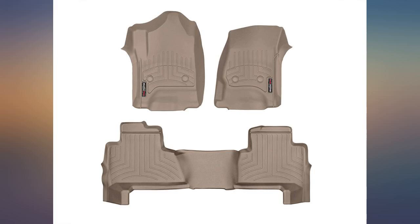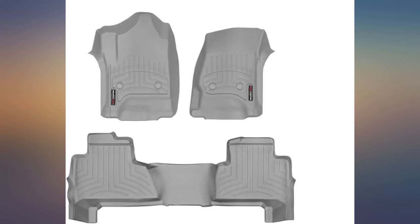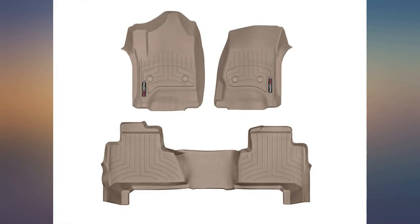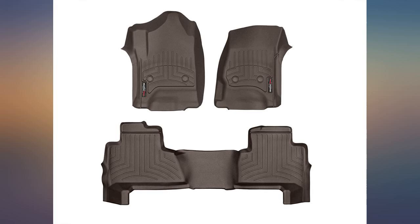Unexpected crazy fast shipment — arrived in a day and a half despite Christmas chaos. Product is exactly as described and was very easy to install. The driver side happened to pop right onto the factory driver mat studs on the floor. Was able to push the rear mat underneath the front plastic of the rear bucket seats.